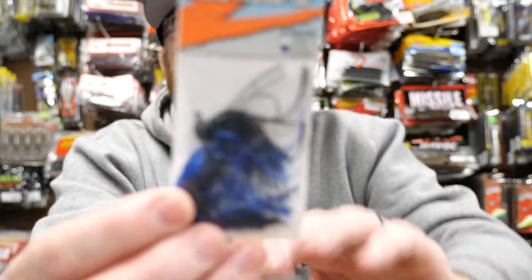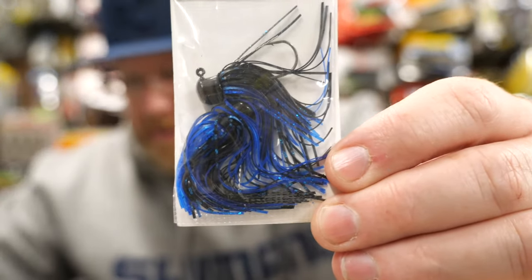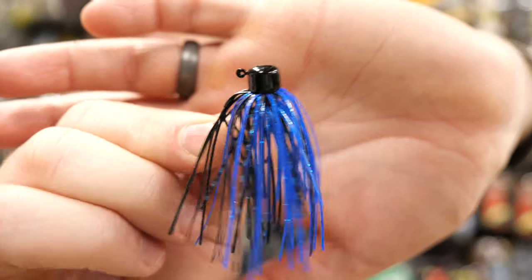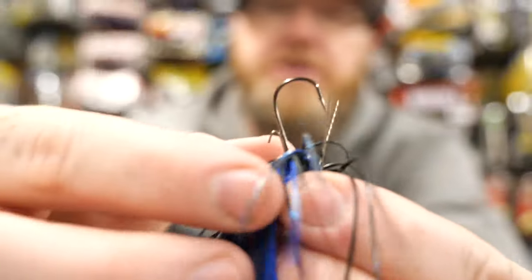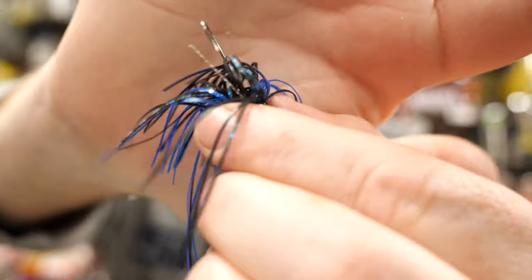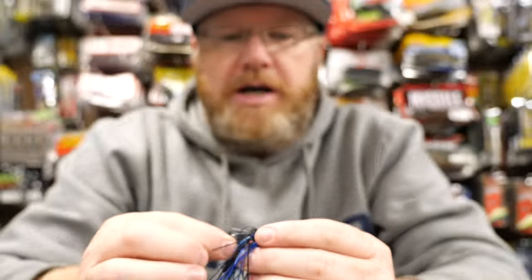Another good go-to finesse jig is made by Z-Man — it's actually a Ned jig called the Shrooms Micro finesse jig. This is black and blue. It's pretty much a little Ned head, but it has a pretty full skirt for such a tiny jig. You can see how tiny the hook is. It's got a little two-wire weed guard. Probably works very well for smallmouth fishing. I've got a few of these to throw into my finesse box as well.